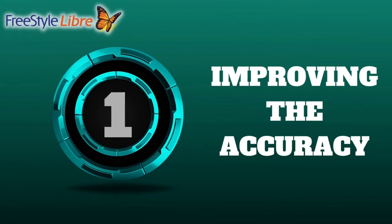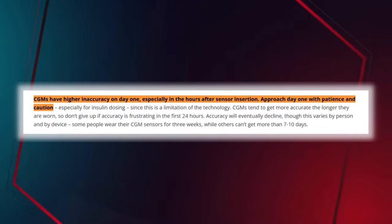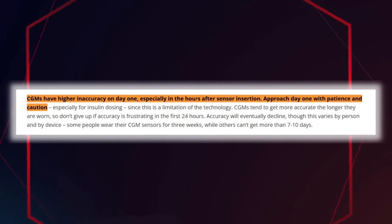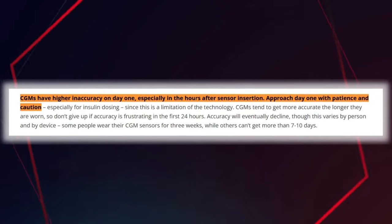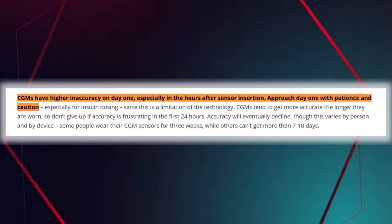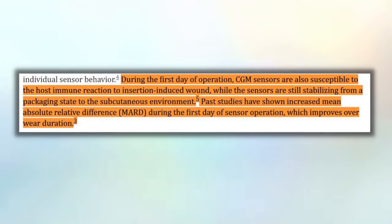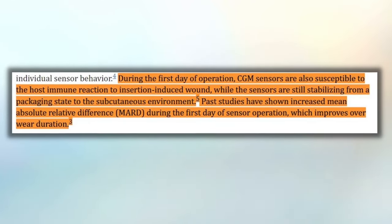Number one: improving the accuracy. The Freestyle Libre, like all CGMs out on the market — the Dexcom, the Medtronic Guardian — can have poor accuracy during the first 24 hours. As the days go on the accuracy improves, but those first 24 hours any CGM user will tell you can be a little rocky. There are a number of reasons for this: insertion trauma, inflammation, all of which improve after the first day.